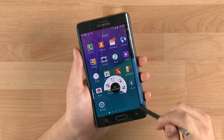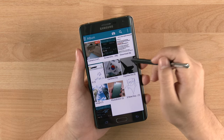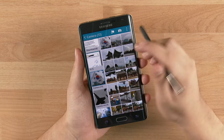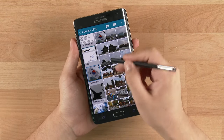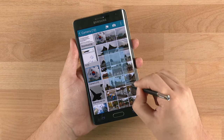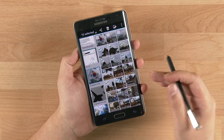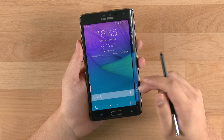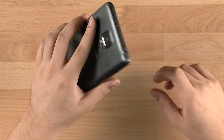The S Pen has also improved quite a bit — the pressure sensitivity is doubled. In the gallery, instead of tapping each photo individually, you can hold the S Pen button and scroll just like a mouse on a PC to select photos. That's a neat little feature.